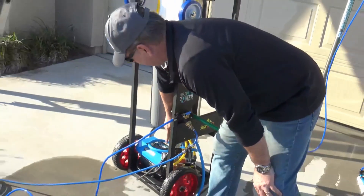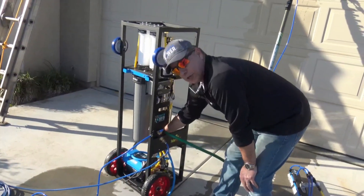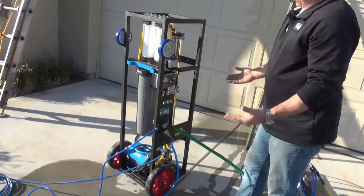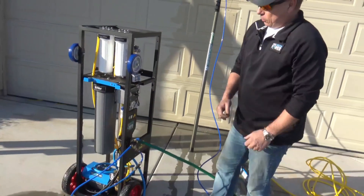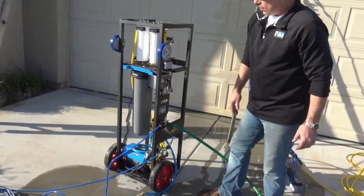This pump assembly is equipped with an unloader valve. It allows you to adjust the pressure by turning it counterclockwise, because you may not need the pump on full speed to get the water force you need. It's a good thing to be able to adjust and save your DI filter.